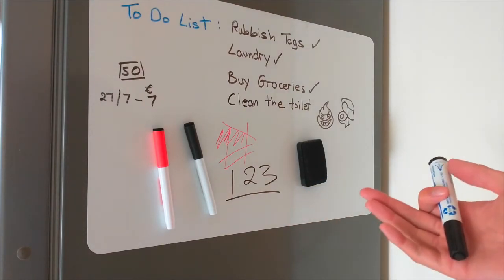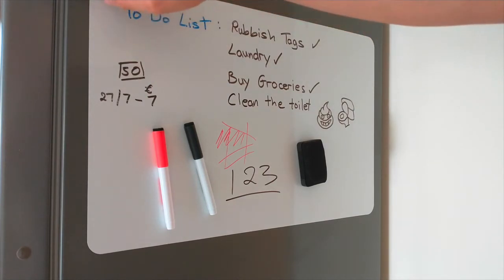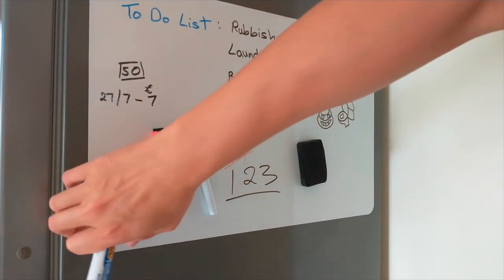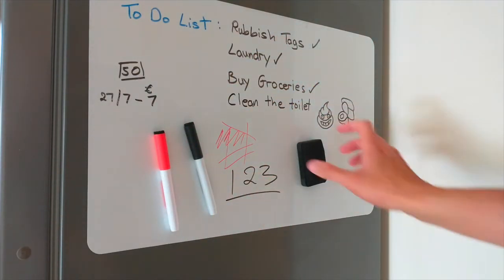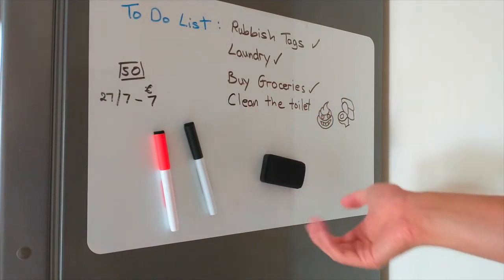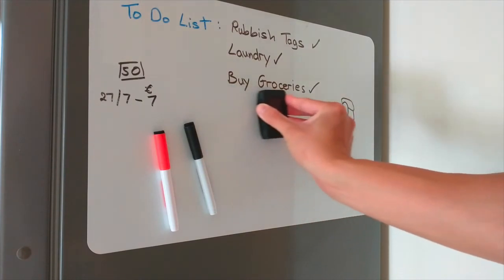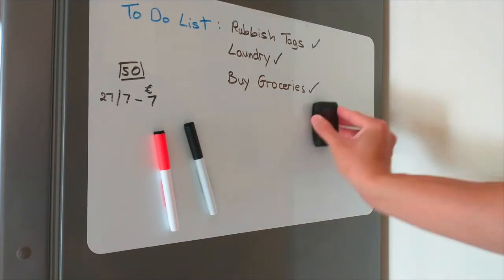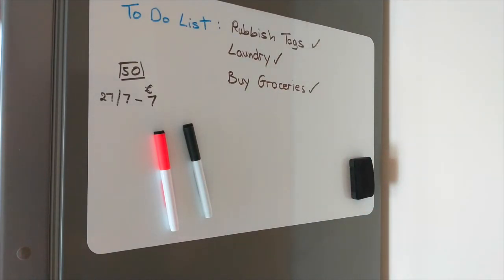There you have it — this is the magnetic whiteboard. It's peelable, it sticks on the fridge, it's really handy. It's hard to lose because it's magnetic — it just sticks on. You can use it for to-do lists, have the kids draw pictures and do doodles and stuff like that.